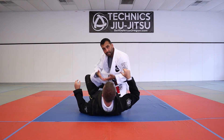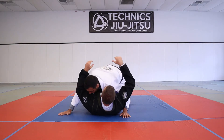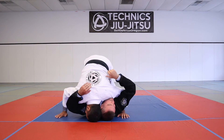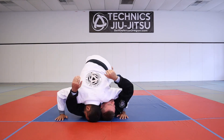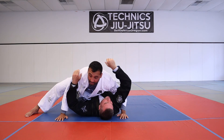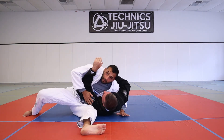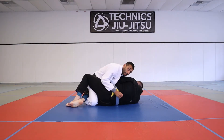I'm going to try to free my knee. When I free my knee I'll be able to create some space to go over. So I tripod up, shake, create some space, then take my knee across the body and place it on the mat. I use this wedge to take that foot out, then pull up - weight forward - and you have yourself a guard pass.